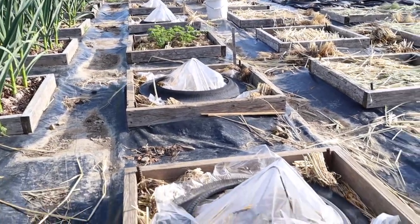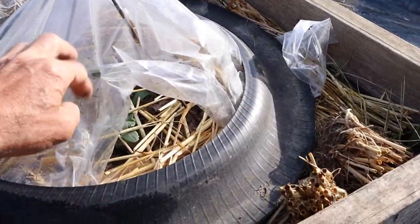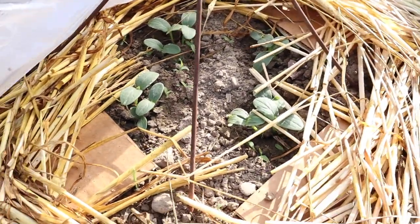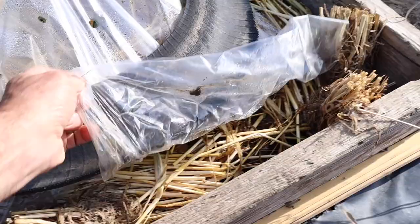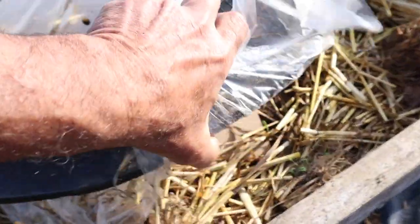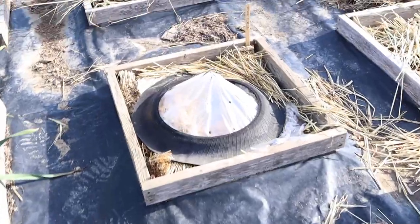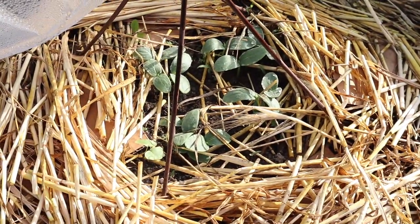I've got four mini beds here of cucumbers — they're not pickles yet. Let's take a look and check this one out. I can see I left the cloche up when I checked it the other day. I planted four hills and they were older seeds, so I put a lot of seeds in. I'll probably thin these to two really good plants in time. You see how simple these are, these tire sidewall cloches — so simple. Get them off to a good start. More cucumbers — really nice. We've looked under all but this one, we'll check this one out now. They're looking good.